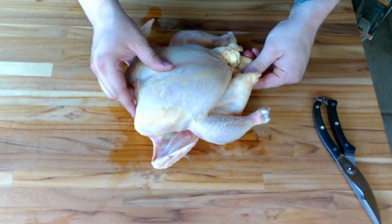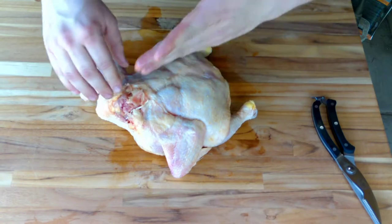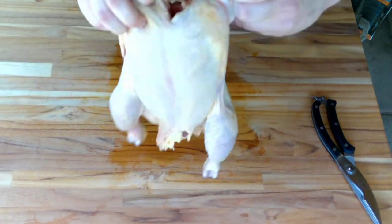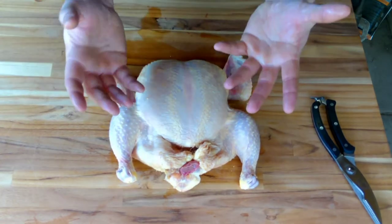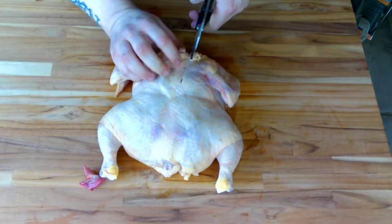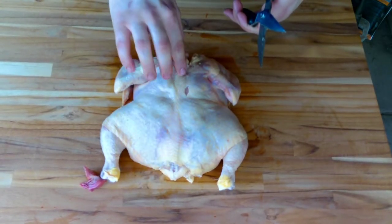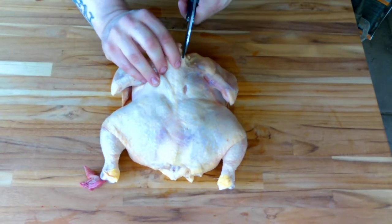All spatchcock really means is that we are taking out the backbone — just an incision all the way across the back. We take out the backbone, we put this guy inside out so when it's laying down it's going to lay down breast up, but it's going to be nice and flat. It's going to give you a little bit more surface area when you're doing your cook. You're going to follow that bone all the way down to the tail.